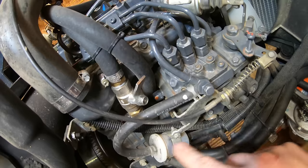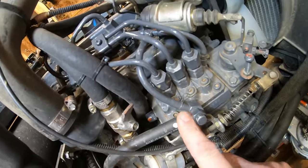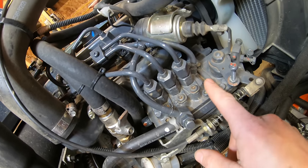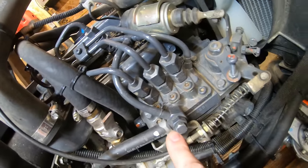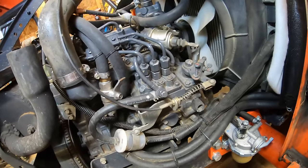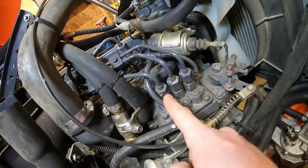The main fuel line coming from the lift pump to the injection pump needs to be removed, along with two smaller lines which are for fuel return — whatever the engine isn't using gets returned through those lines and fed back into the main feed. More detail on how the pump works will be covered once it's on the bench.